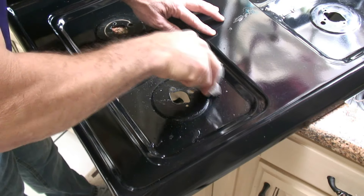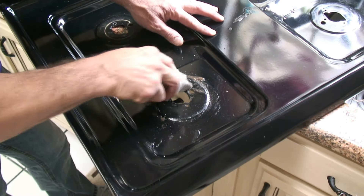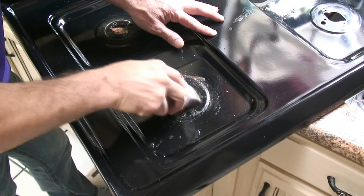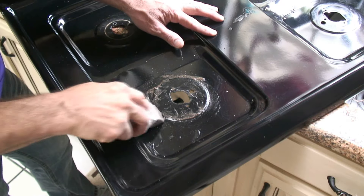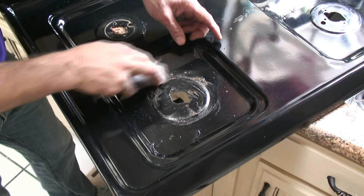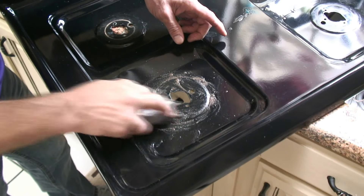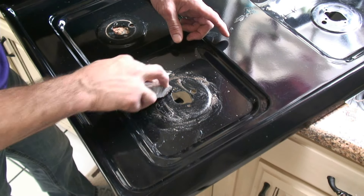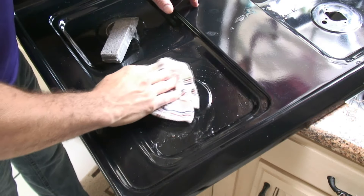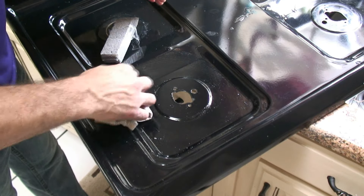It doesn't sound great, but it really doesn't cause any problems at all — it will make this look like new. This is also great for ceramic sinks and toilets. If you have water stains from hard water or anything like that, this is the only thing that'll take it off. Now we'll take a rag, and if you see any spots that you missed, just go back and hit it again.